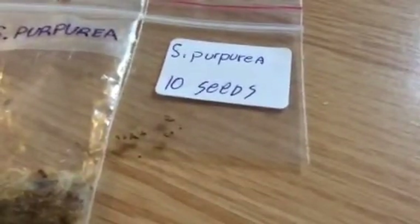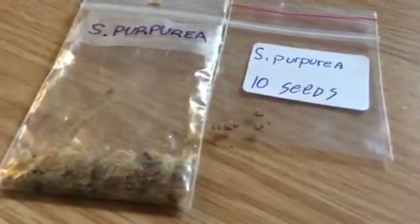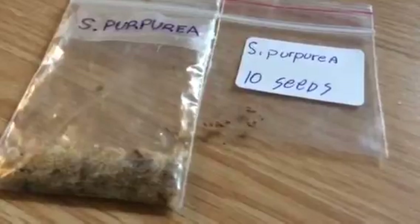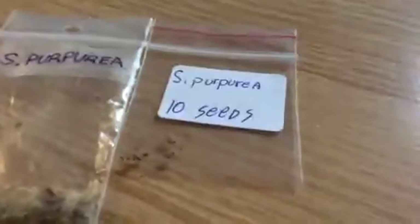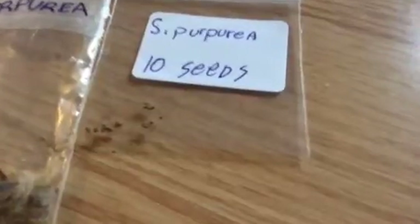Now I counted, and there's exactly 15 instead of 10, which to me is a good deal. So I got more than I needed, and that's really good.